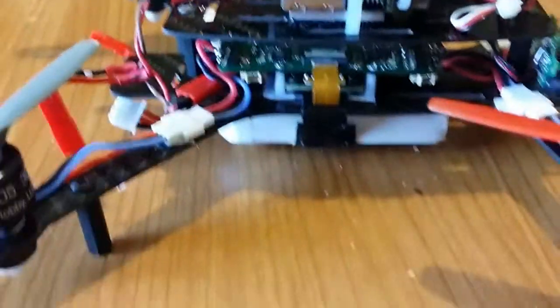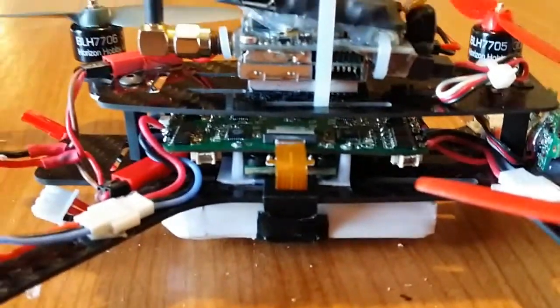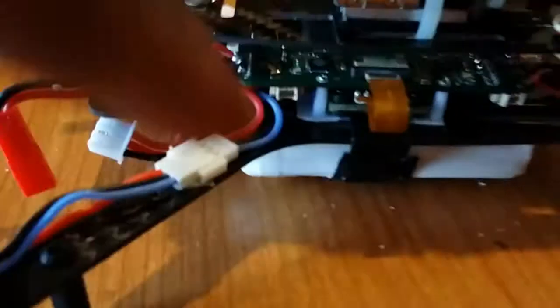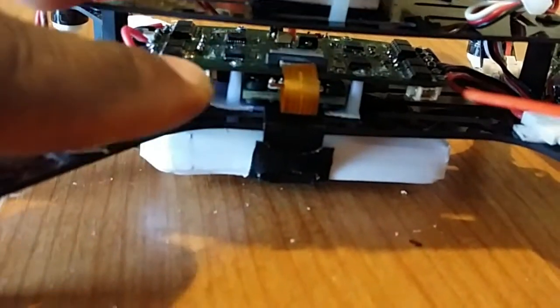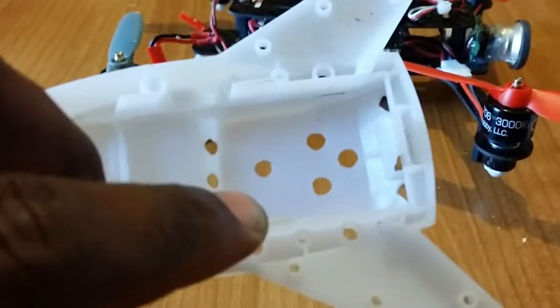So basically, I'm going to show you what I've done. Right here, the white part you see is part of the frame that I cut out. The ESC and the board mount — I basically cut it out of where it used to be in the frame.